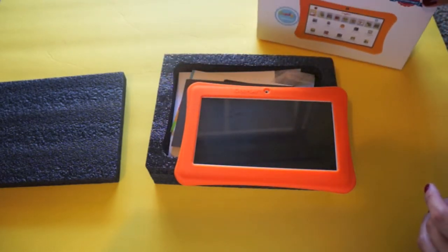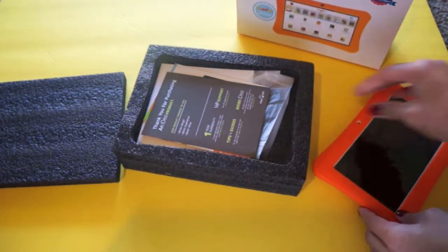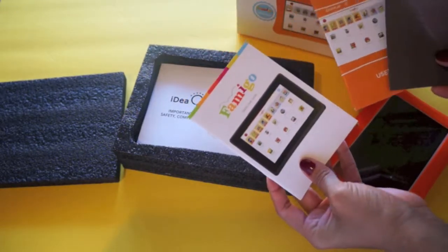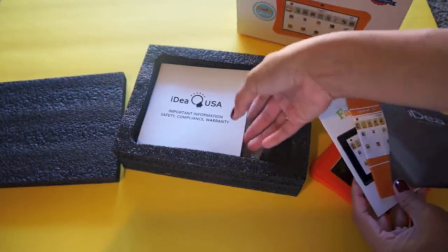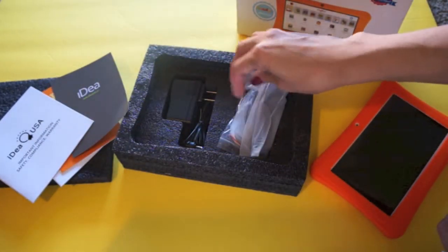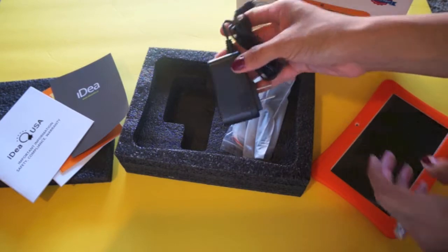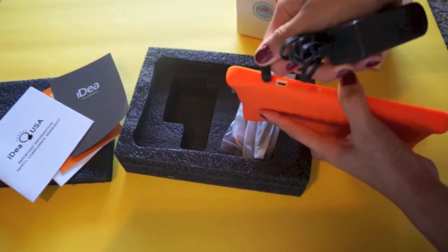Inside the box you get the tablet itself, plus all the little pamphlets — a user guide, information about Famigo, and all the safety, compliance, and warranty information. It also has a charger which connects on the side and then plugs into the wall.